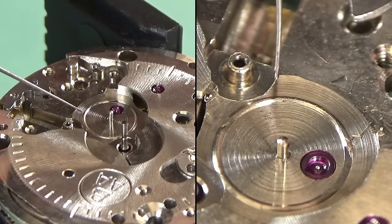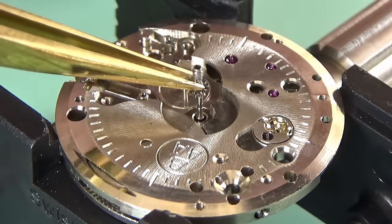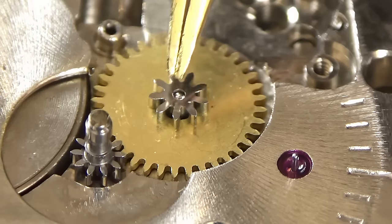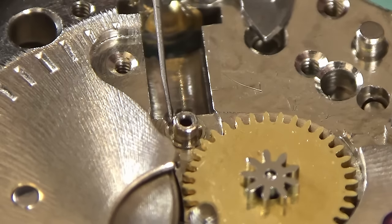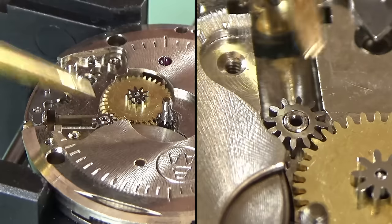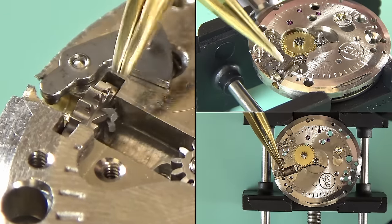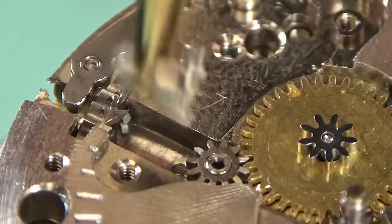We're going to completely pretend I did not forget one of the screws on the train of wheels bridge. You'll notice our train of wheels has an unusual design — absolutely fantastically pretty in my opinion. It allows more of the movement to be exposed, which looks great. The top side of the watch is now rebuilt. I'm going to flip it over, put the set lever in, and add a little bit of oil to this jewel before the minute wheel covers it up. A little bit of grease — not oil — for the intermediate winding wheel.